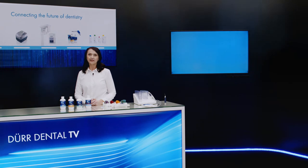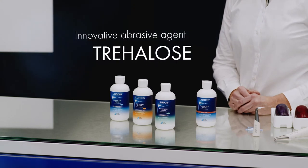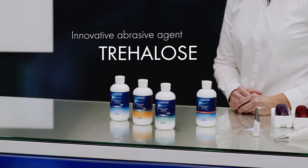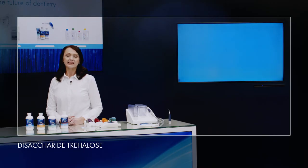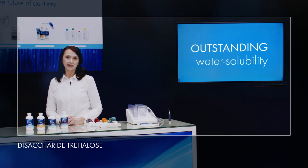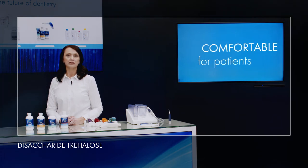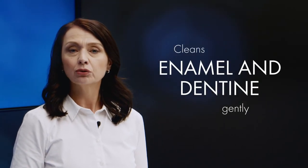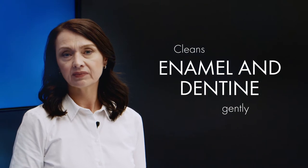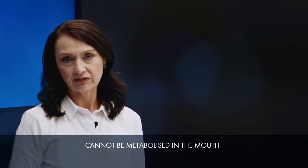Various myLunos Probe powders are available for use with the myLunos powder jet unit. All Lunos Probe powders are based on Trialose, an innovative abrasive agent. Trialose is a disaccharide that is incredibly water-soluble. This outstanding property protects the suction unit in particular and leaves no unpleasant powder residue in the patient's mouth. Trialose provides a quick and thorough clean, but is also kind to enamel and dentine. Trialose, a naturally occurring sugar, tastes slightly sweet, yet is not cariogenic, as it cannot be metabolized in the mouth.